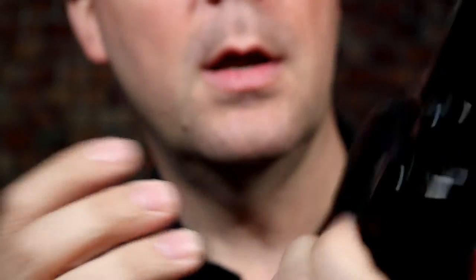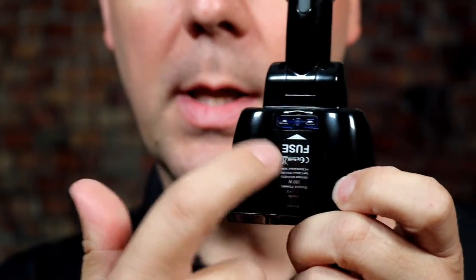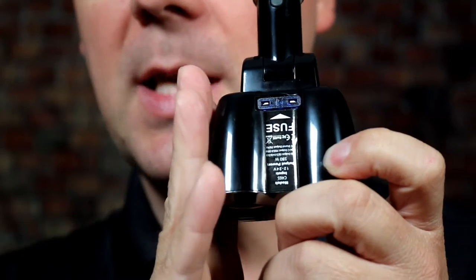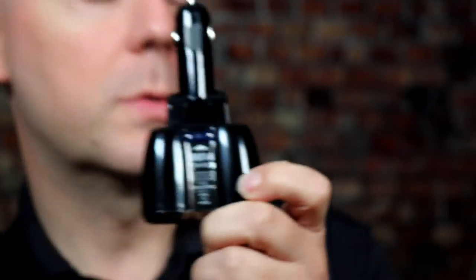This is 180 watts according to the label right there, and it does have a built-in fuse to prevent you from damaging your car. If you need to replace it, it's very easy access to replace the fuse right there if you somehow overload this.